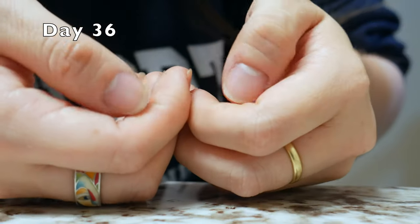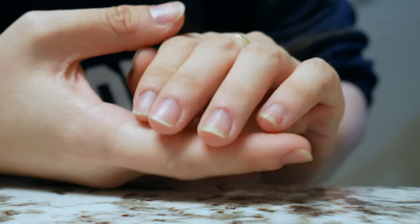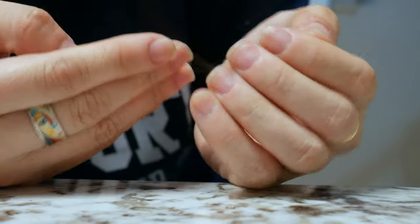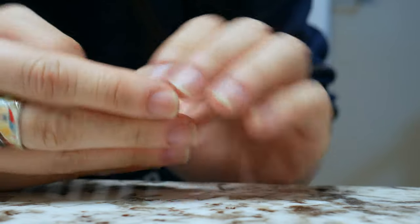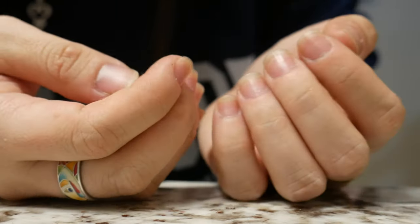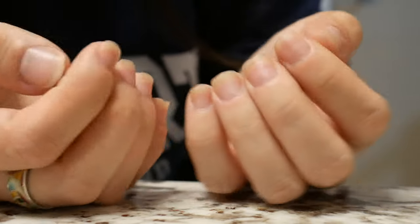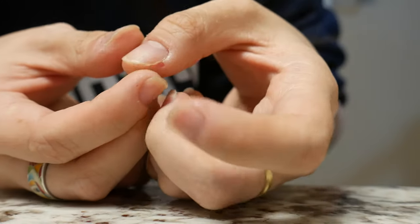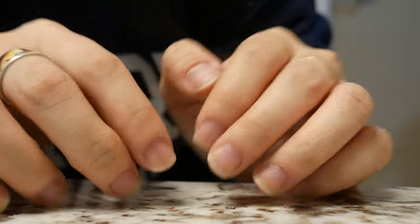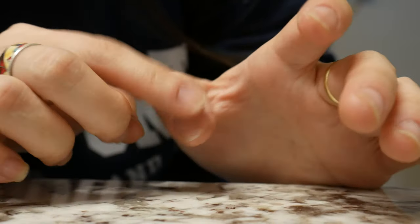I can't believe it's only been about five weeks since I started this journey. My nails have grown so fast and I love the length they're at right now — they're pretty long compared to before and I can't believe they're my real nails. I'm really excited to do my own manicures, but I'm still working on stopping the picking — I have to admit that's still a challenge.